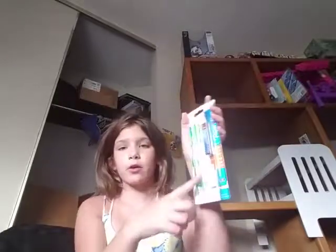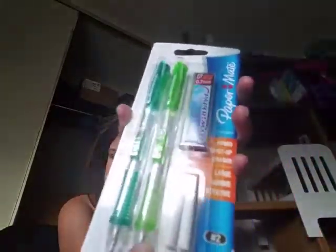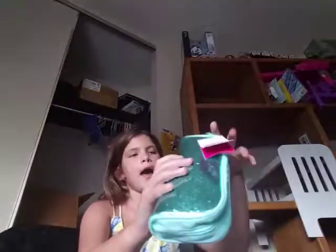Next I have these Paper Mate mechanical pencils — I love these. I used them last year too. There's a dark green one and a lime green one. They come with 0.7 lead and backup erasers for when they get all used and turn black.